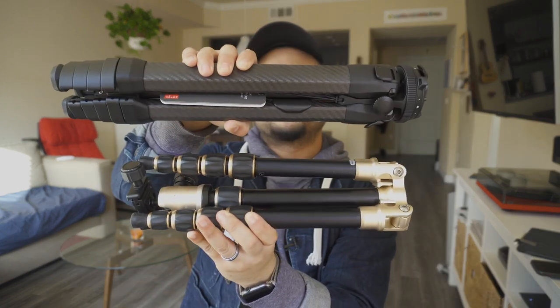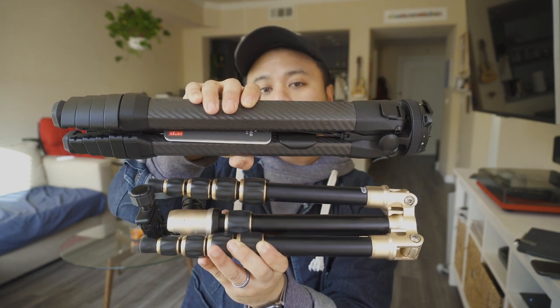As advertised, you can slip the Peak Design into your bag's water bottle compartment, whereas you really can't with the Mi Photo. In the past, I've just stuck one leg through and pinched it together — most bags have a strap to hold the tripod anyway, so it hasn't been a major issue. I do appreciate that the Peak Design is a lot smaller, though it's still longer when folded, so if your bag is limited in height, a shorter folded tripod might be better.